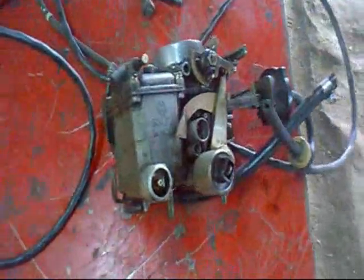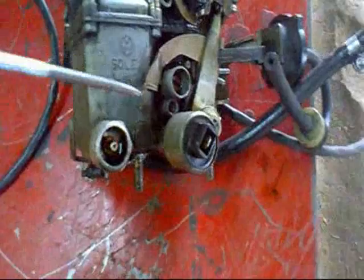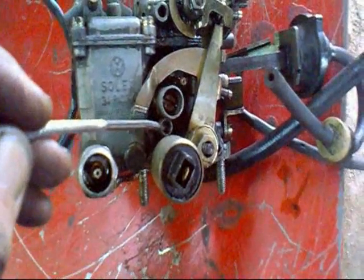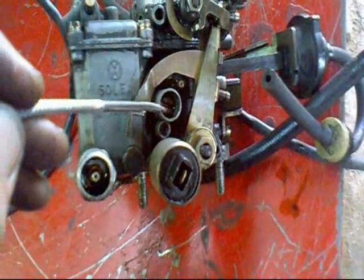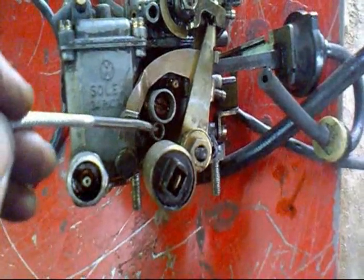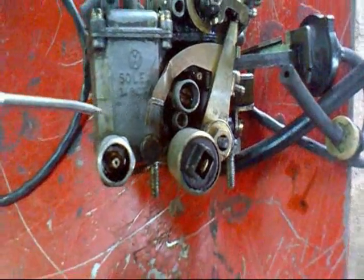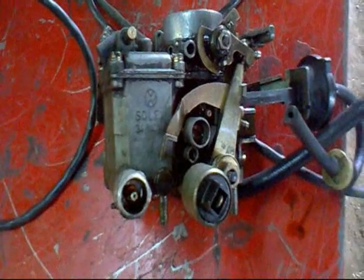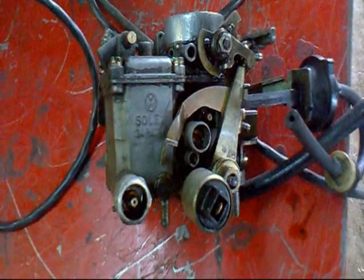Here we have the car roughly cleaned down. The only two bits we're going to have to tinker with are this tiny air screw and this screw here — that's your rich idle and that's your air inlet. Apart from a good blow-down with compressed air it should be alright. Now I'm going to show you the little problems we've got on the underside.